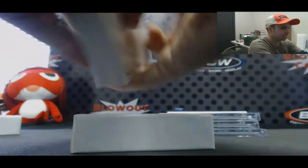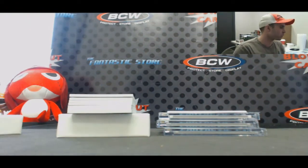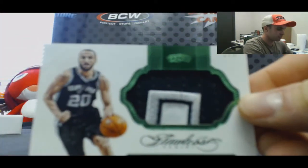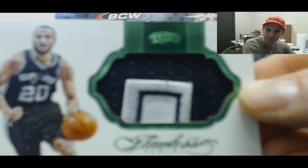Nice patch on top! Emerald patch, number two of five, jumbo three colors — Manu Ginobili, two of five.